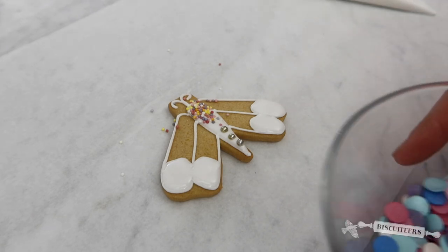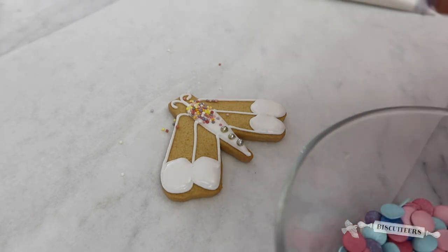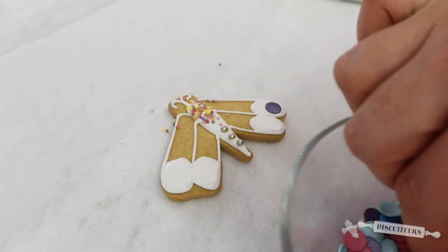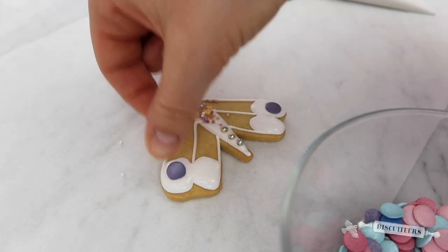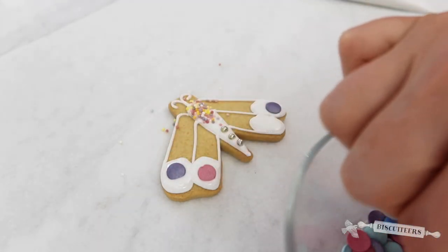Whilst your flood icing is still wet, take those sprinkles again and just place them where you like — they'll stick into the flood icing to create your beautiful butterfly wing designs.